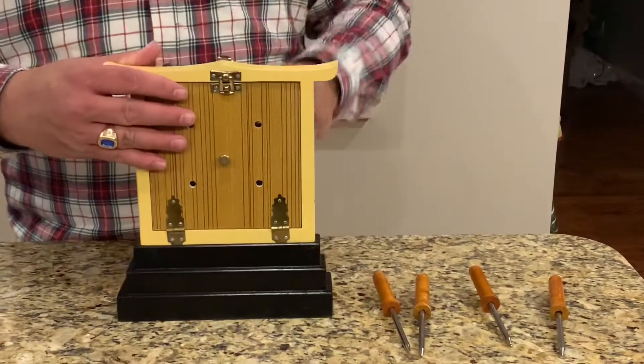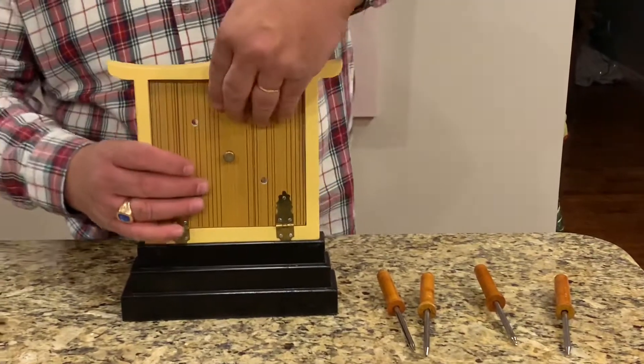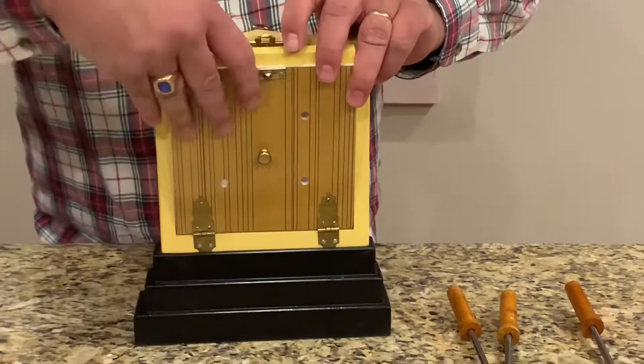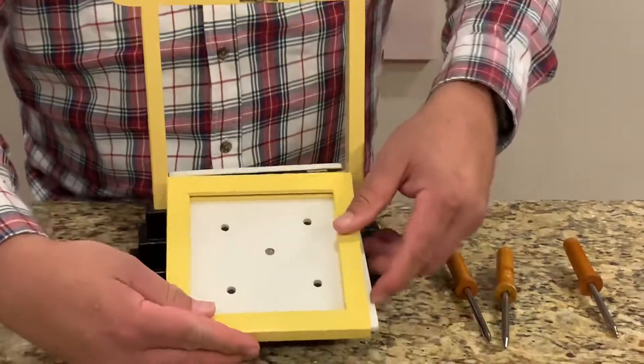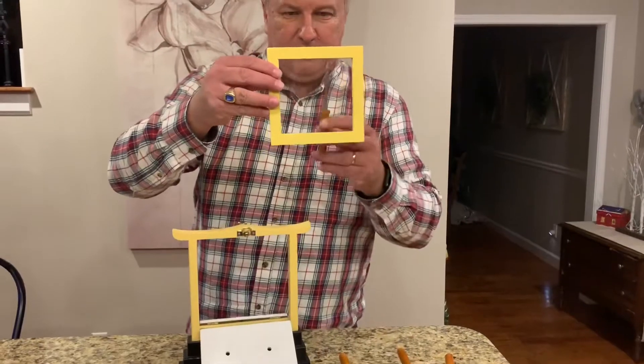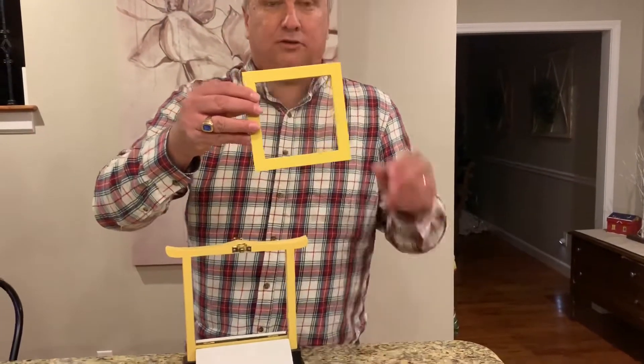We'll open it back up again — back door — and we'll show you the front door. There you have it: a solid to a solid penetration.